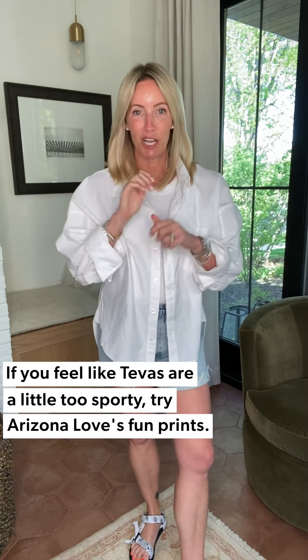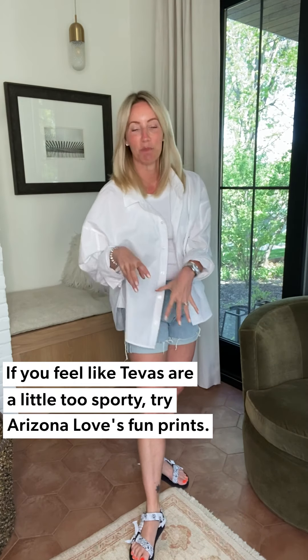On my feet I have been waiting for these shoes — these are Arizona Love and they could not be more fun. A sporty sandal, but they've wrapped all the straps in fabulous bandana prints. There's also a beautiful floral. It's a great way to wear a casual shoe but turn up the chic factor. If Tevas feel a little too sporty, these are your answer. Tons of options online, and I absolutely lived in these last summer.